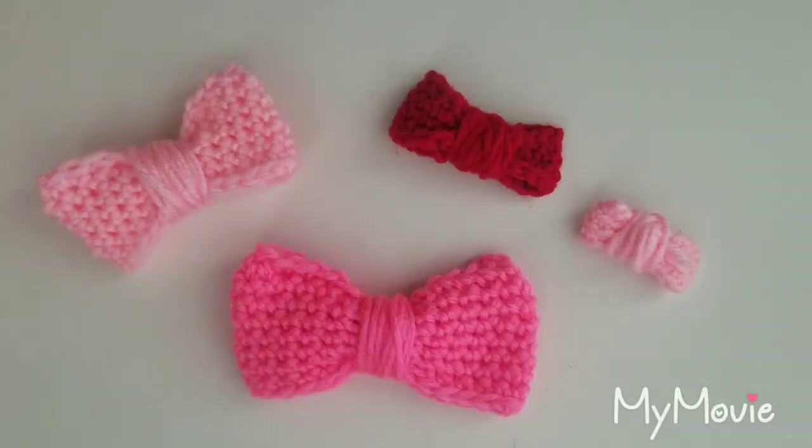Hello everyone! Today I will show you how to crochet these cute little bows. This will be a beginner's tutorial so I will be going slow and explaining in detail. The materials you'll need for this project is a hook of your choice, some yarn, a darning needle, and some scissors. Keep in mind that the bigger hook you have the bigger the bow will be, and the smaller hook you have the smaller it will be. So let's begin.